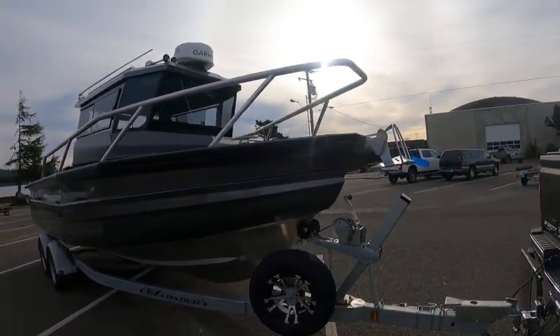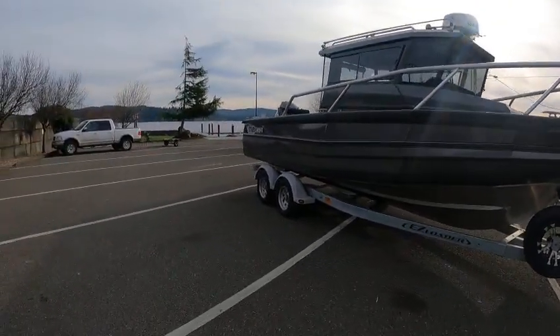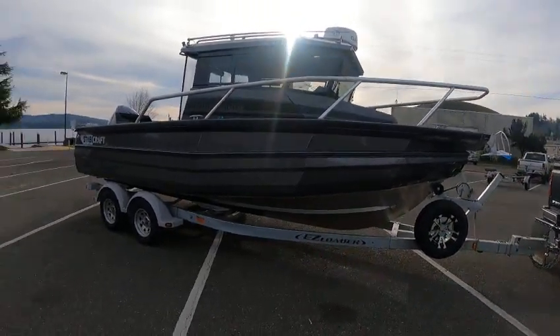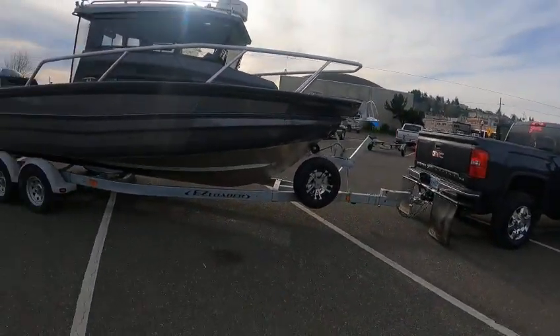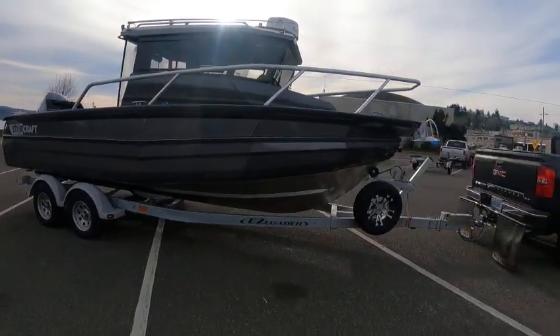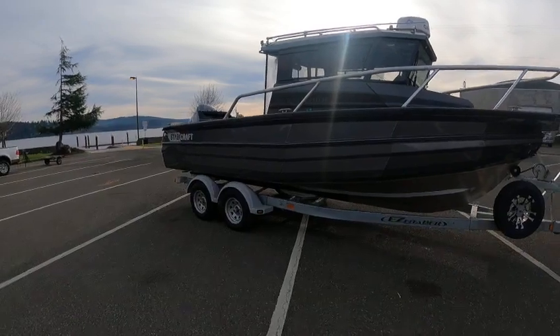This is one of my favorite boats, especially for going out tuna fishing, bottom fishing, river, bay, lake. It's 22 foot — 22.5 — actually a total length of about 27 to 28 feet. Total weight with boat, motor, and trailer is like 5,500 pounds.